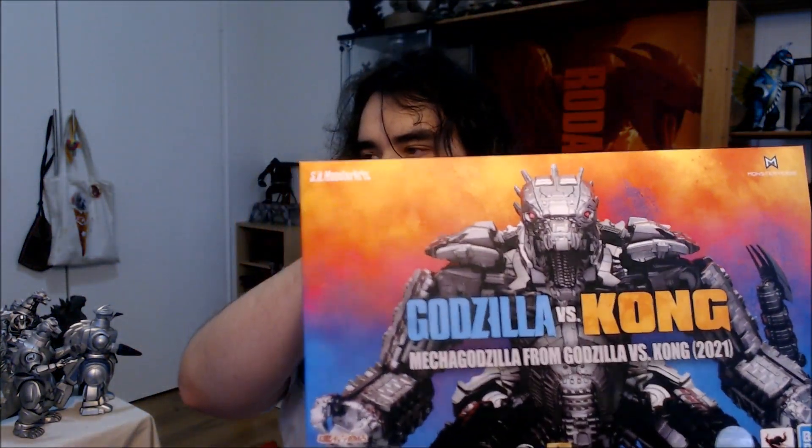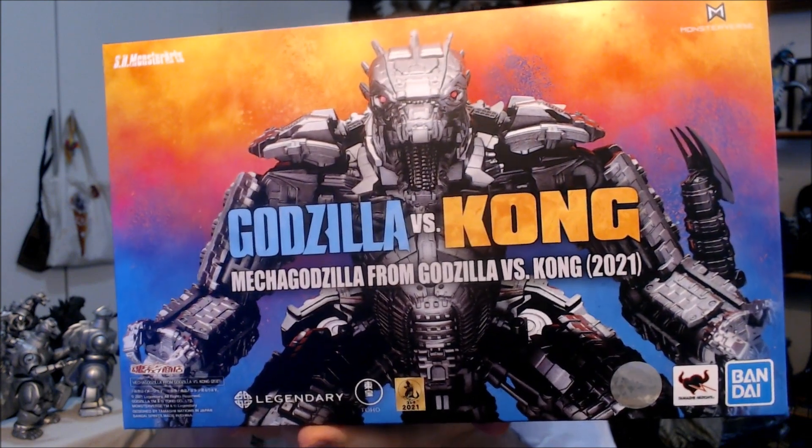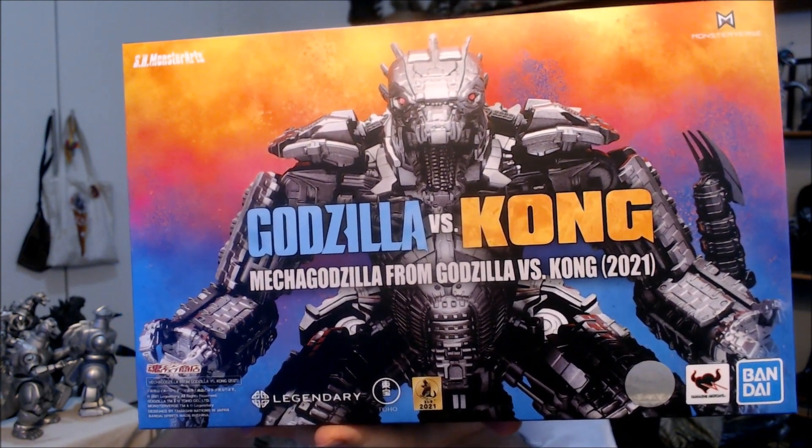I've got most of the packing material out so let's actually try and get this thing out. There's a lovely little paper packaging around this thing just for extra protection — a nice little touch. They obviously cared about the way this is packed, so that's really good. Here we have it — Mechagodzilla from Godzilla vs. Kong 2021.